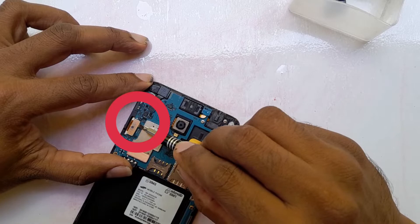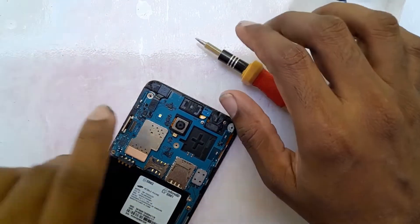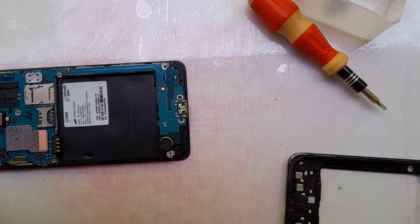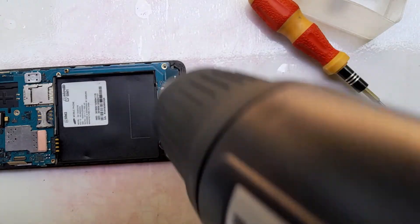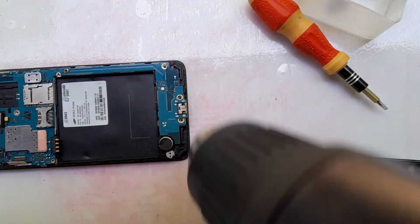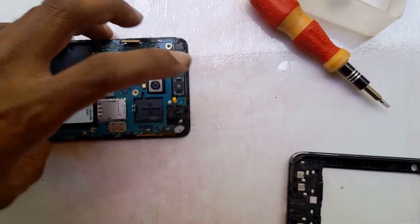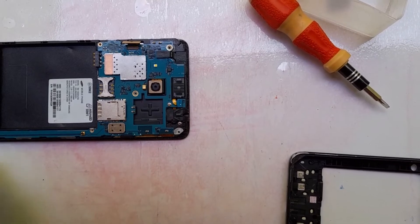This is the connector between the display and the phone motherboard. We definitely have to remove this connector before we remove the display. You should use a heat gun or an air dryer — an air dryer can also be used for this.